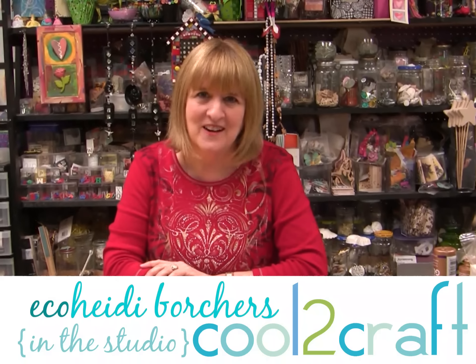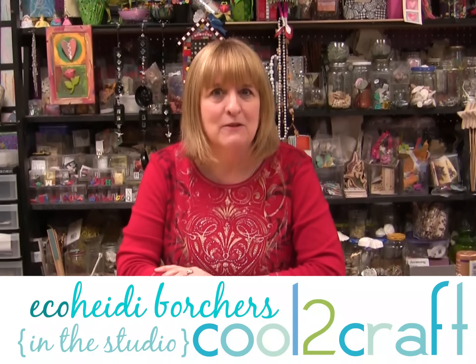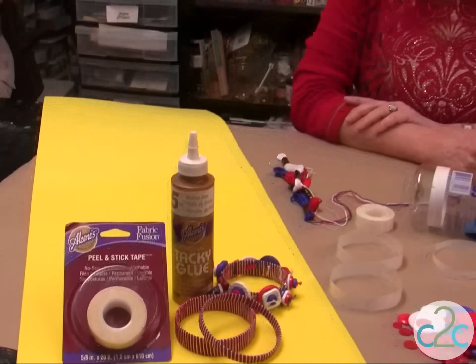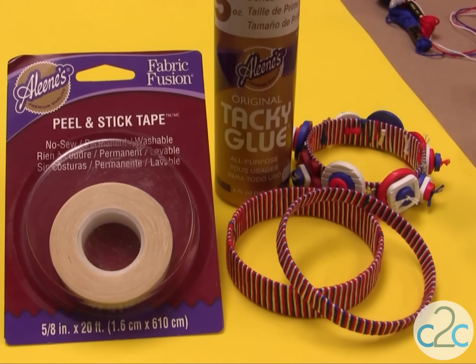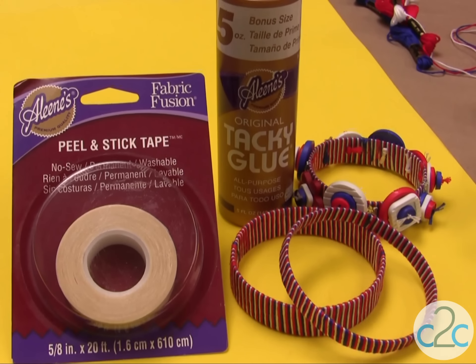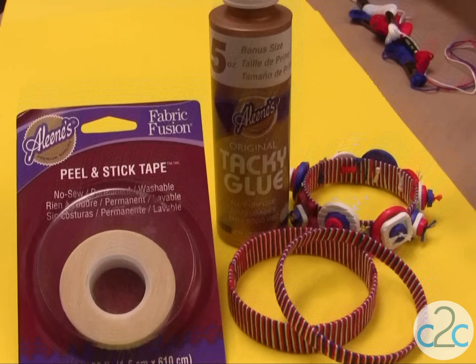Hi, I'm Heidi Borchers. We're celebrating red, white, and blue and friendship. And we're making friendship bracelets with water bottles. I'm using the Aleene's Fabric Fusion tape and the Aleene's Tacky Glue in the Gold Bottle. And we're going to make some fun with water bottles and friendship.